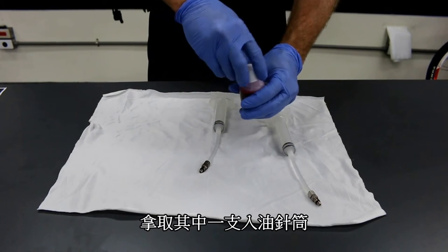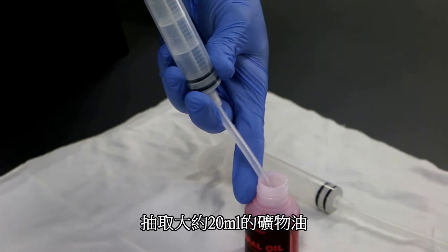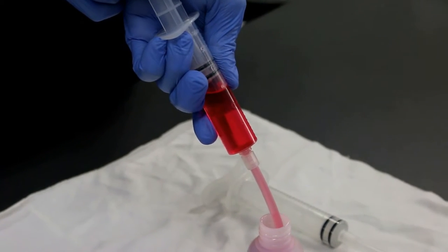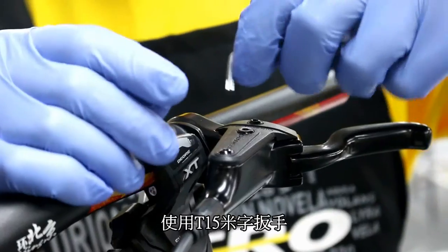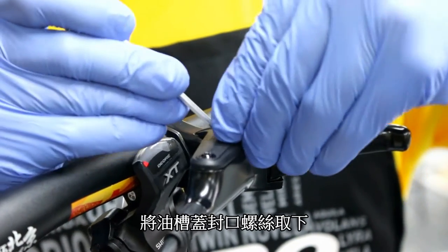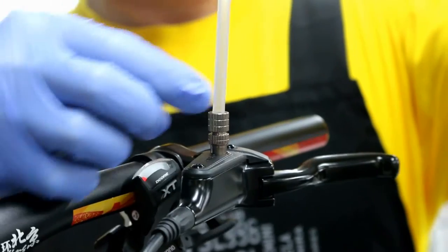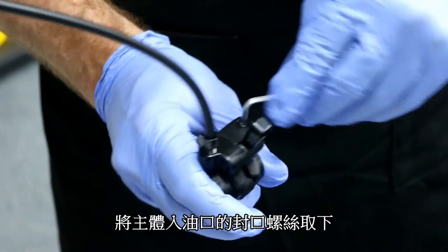Now I'm going to fill the injector up with around 20 milliliters of mineral oil. Using a T15 Torx wrench, I'm going to remove the bleed port on the lever. Let's attach the bleed injector to the lever. Using a T15 Torx wrench, I'm going to take out the bleed port on the caliper.